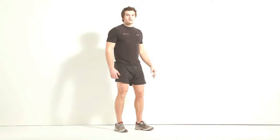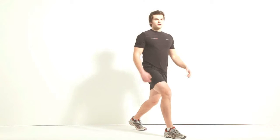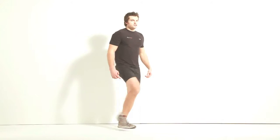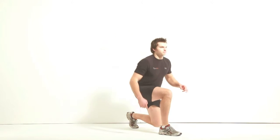Here we're going to come to alternate leg lunges. So, from here, step forward, drop down and move back in here. Just make sure your knee isn't going in front of your shoelace line and you're dropping down on the back leg.